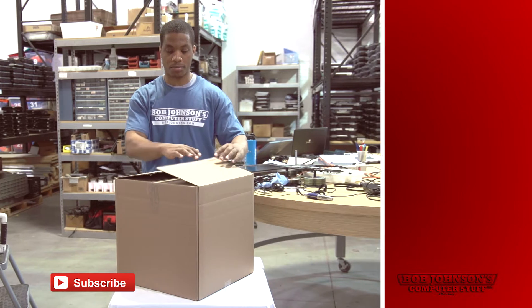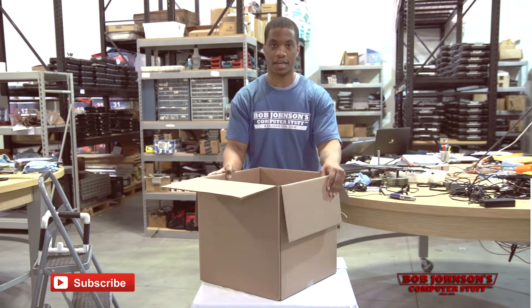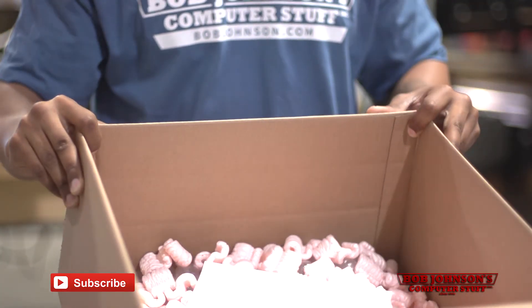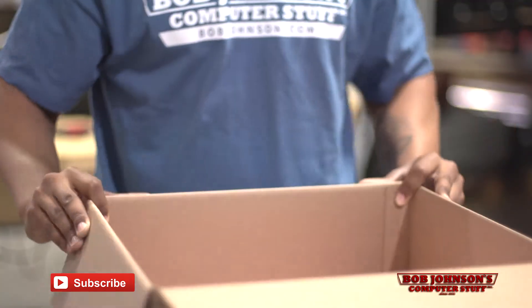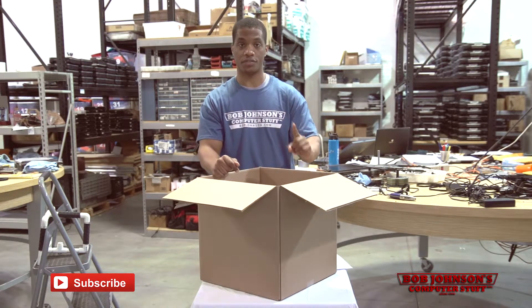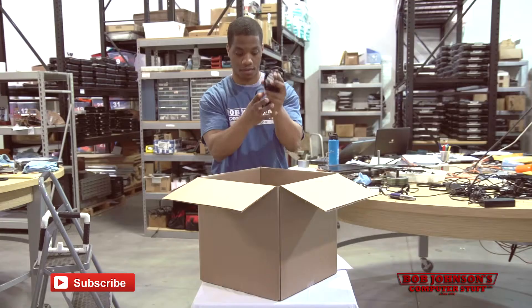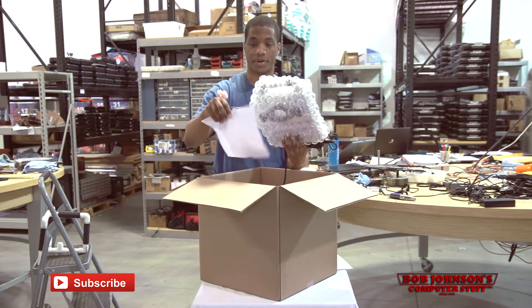Now that we've opened our box, we simply remove our contents and begin setting up our Panasonic Toughbook Tablet PC H2. You may notice foam filler in the box when you first open it — this just assures safe travel for your Toughbook while in transit. Here at Bob Johnson's Computer Stuff Inc., we believe in quality assurance first. The box should contain your AC charger, your Panasonic Toughbook H2, and your invoice.